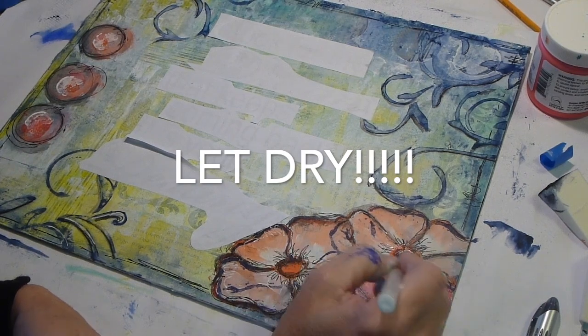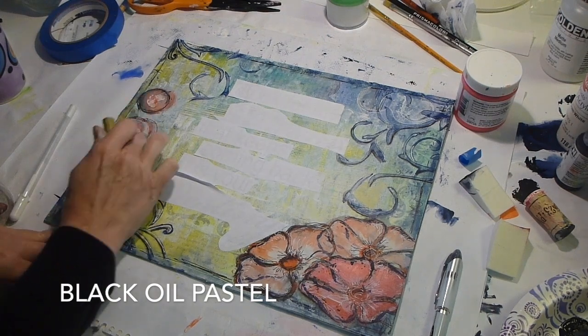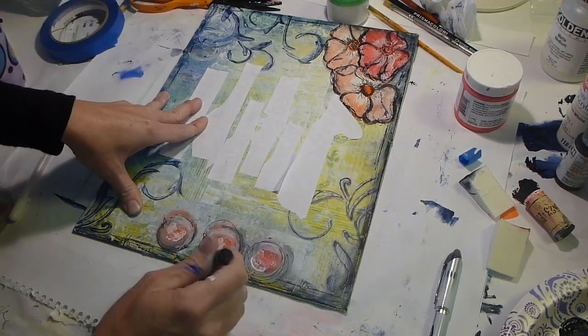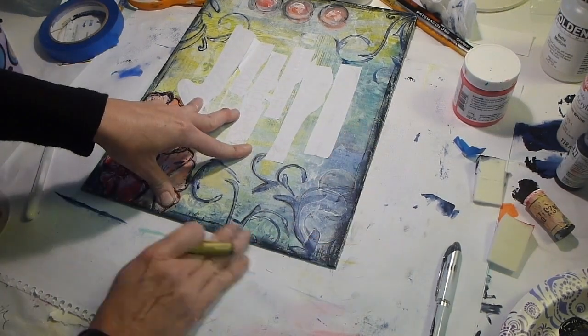This is important: let it dry. I'm impatient — I don't think I let it dry enough. I doodled on the background with oil pastel and white gel pen. I let it sit for a while and went back to it, but I should have let it sit longer. It probably would have peeled a lot easier if I had.